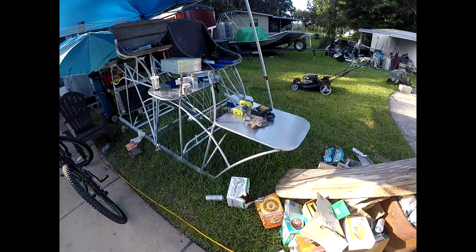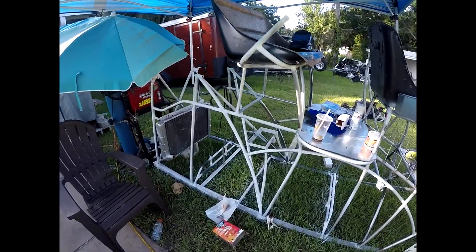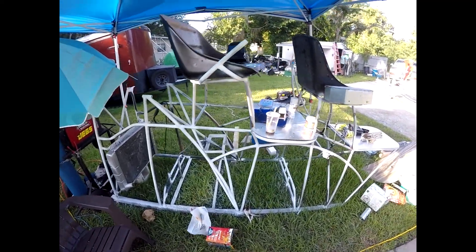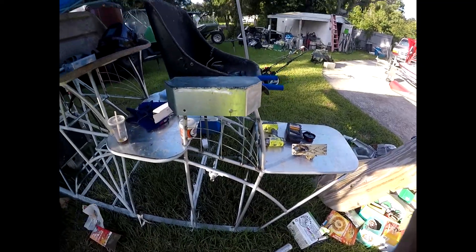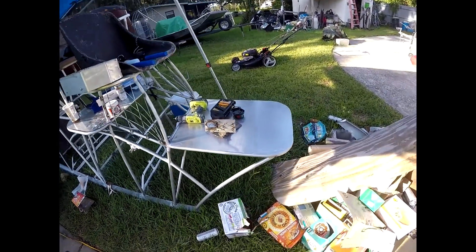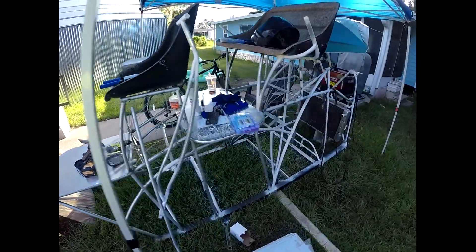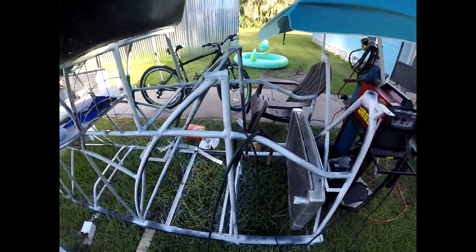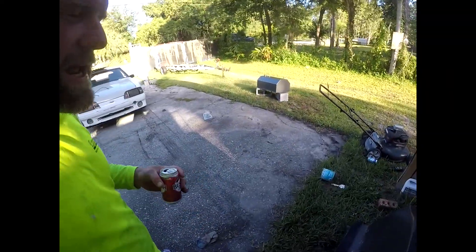That's going to be the best thing on the river. Best gas tank on the river there. We got the slickest rigging on the river. Custom-made gauge box, floor panels, everything. Jack plates. Nothing about this boat that's not custom. You'll never see another one like it.